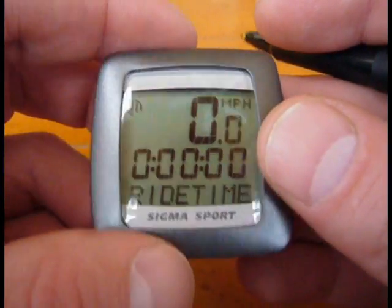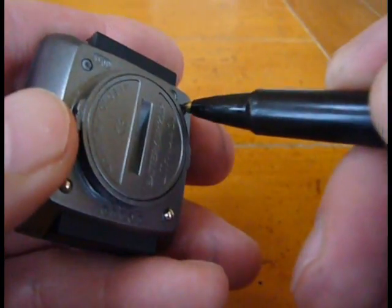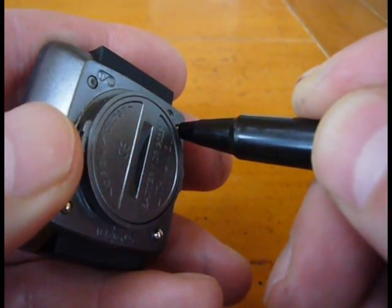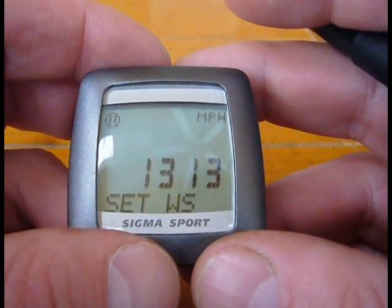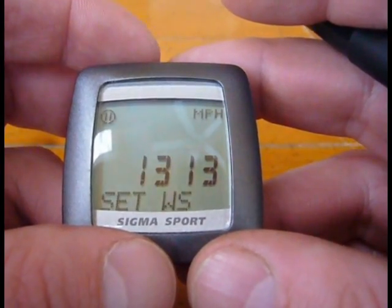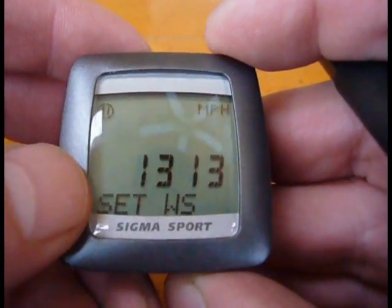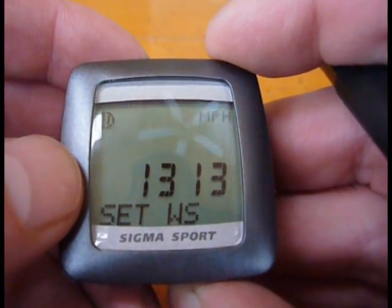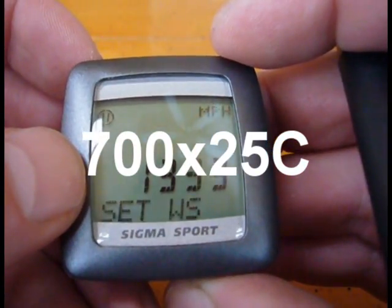There's a two in the upper part, and I'm going to hold this for three seconds and set that wheel size, which is 1333. One is fine, I hit the bottom button. Three is fine, I hit the upper button twice. And I'm at 1333.